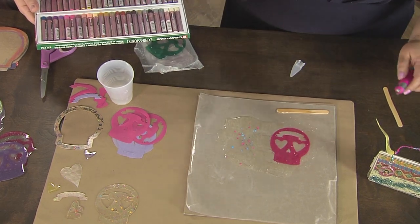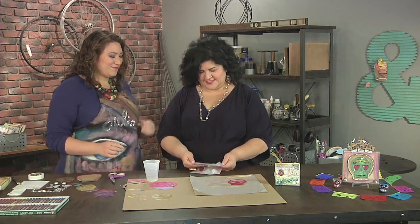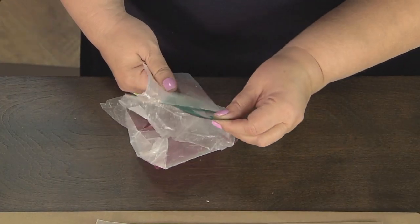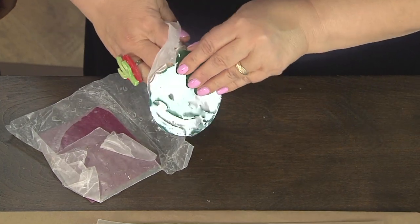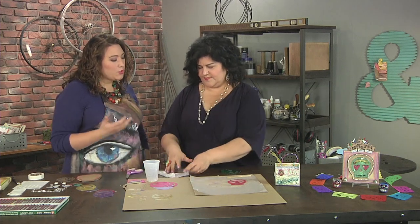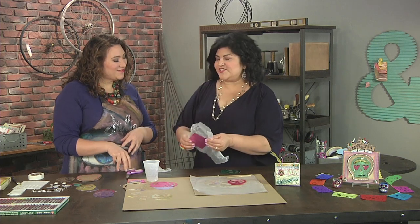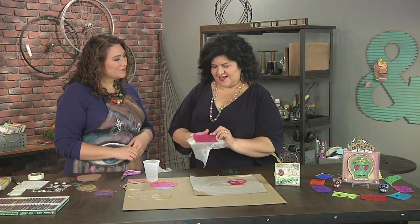I'm just gonna do a whole bunch of different colors like that. We're going to let this set, and then this is the magic that happens. Once it's cured, I can pull this right off of the wax paper — so cool, it just comes off nice and easy. And then it's just a matter of trimming the excess. You can actually cut resin with a pair of scissors. I usually wait right after it's cured so it's still soft.